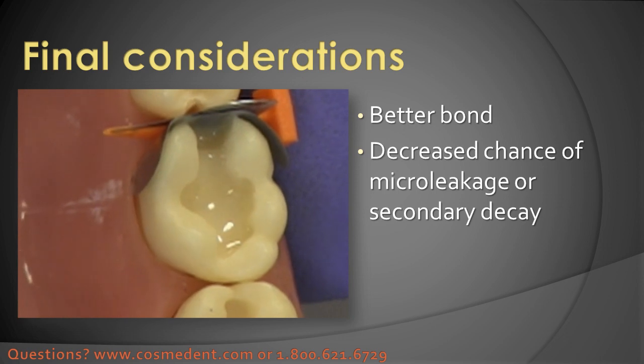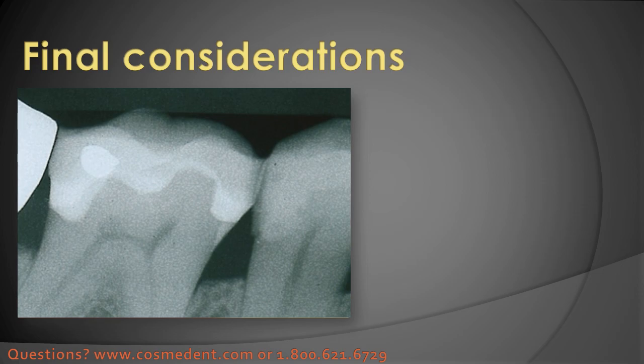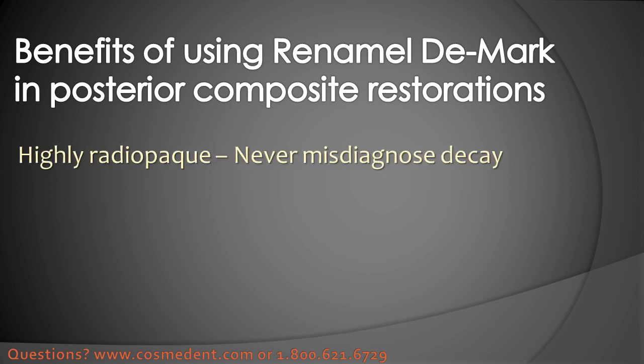This material is highly radio-opaque, which makes it really easy to see on the x-ray, so when you examine the x-ray there's no question that it's not just might be decay. Some flowable liners are radiolucent, which means they can look like decay. This is very helpful to be sure there's no mistaking it when you are looking at x-rays in the future, or if the patient goes somewhere else — you wouldn't want the dentist telling that patient they have decay on a new restoration. The really important thing about DMARC is that it is highly radio-opaque so that you'll never misdiagnose decay, and you will absolutely positively know that there is a liner of flowable material there and not a dark space that you wonder if it might be decay.